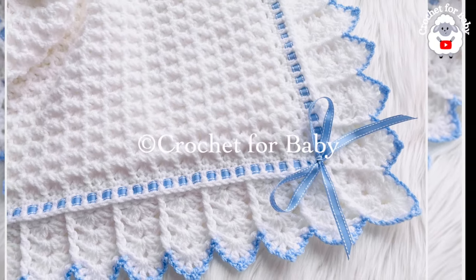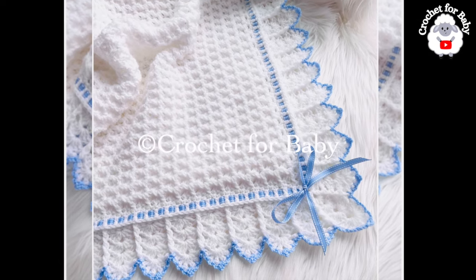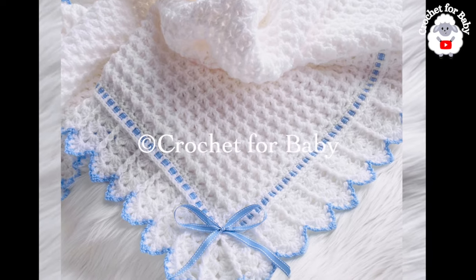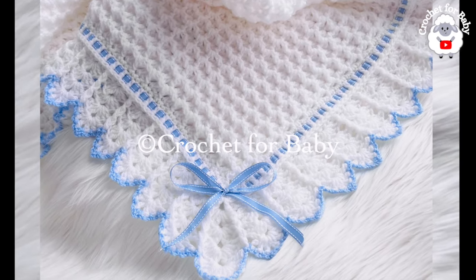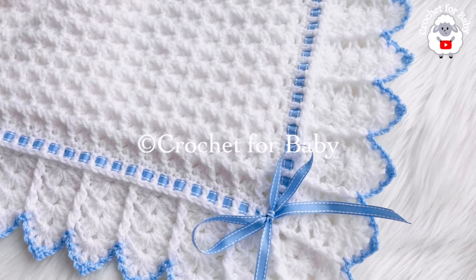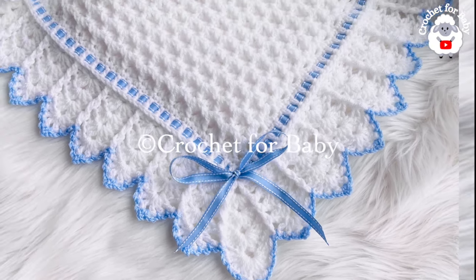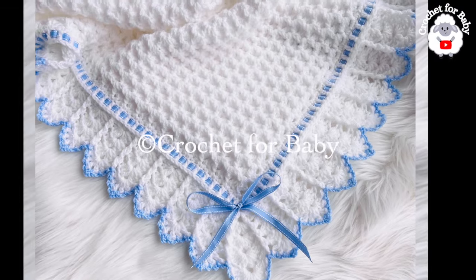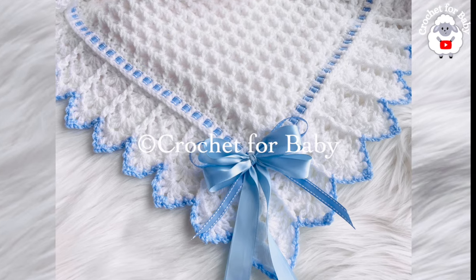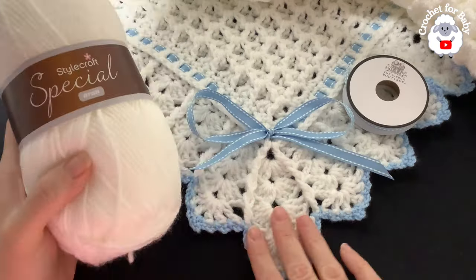Welcome to my channel, thanks so much for watching. In today's tutorial I'm going to show you how to crochet this beautiful baby blanket — this is the Snowdrop Baby Blanket number two. There is a first version; the only difference is the border. I'll leave the link to that first baby blanket in the information box. As I was making the border for that first blanket I mentioned I was going to make an extended version, so here it is.